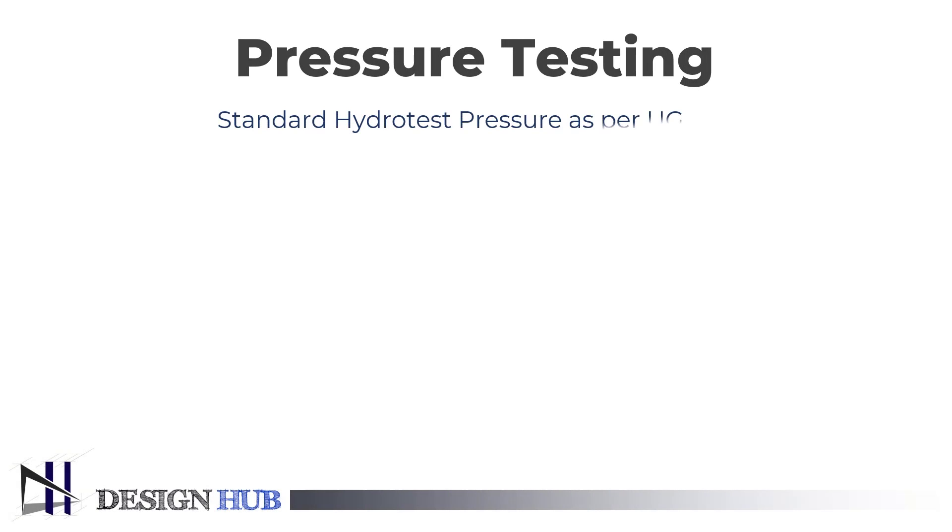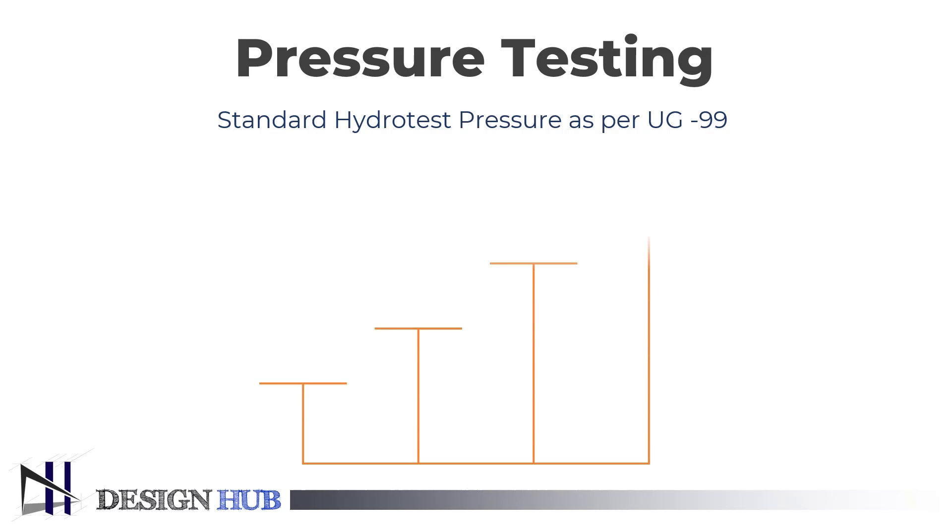Hello everyone, this is the third part of the types of pressure. In this video, you will learn about hydrotest pressure as per UG99.